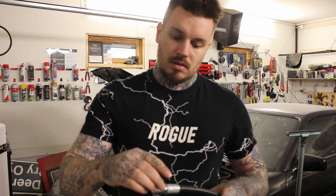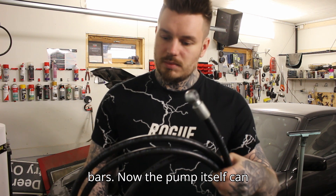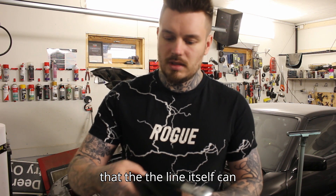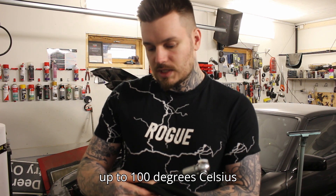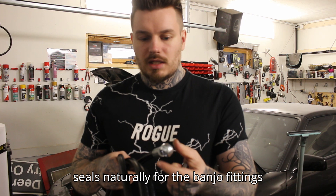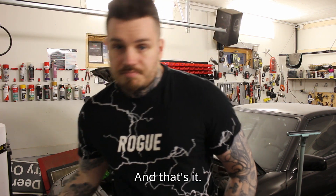These are M16 by 1.5 millimeter banjo fittings and the line itself can handle up to 300 bars. The pump itself can produce only 110 bars, but it doesn't harm that the line can handle much more pressure. This line can also handle up to 100 degrees Celsius in heat, which is not going to be a problem with this kind of pump. Then you're going to need the seals for the banjo fittings and the bolts, and finally some electrical wiring — and that's it.